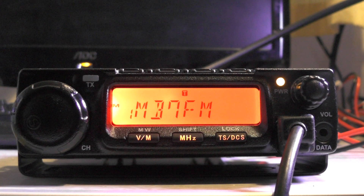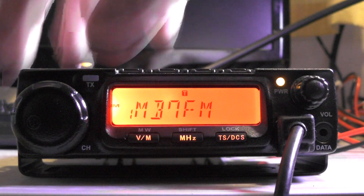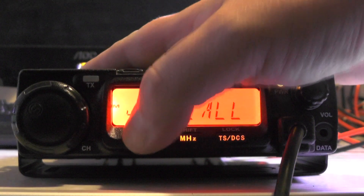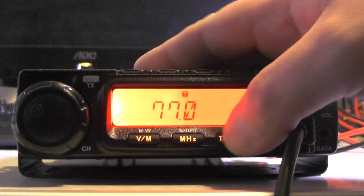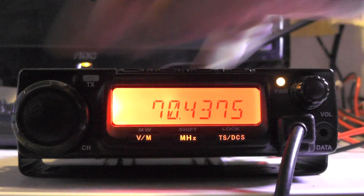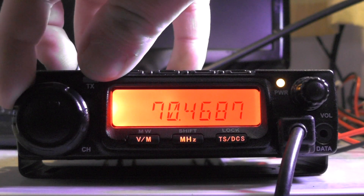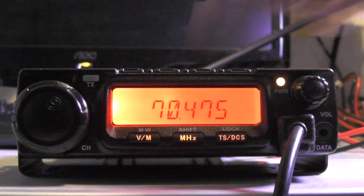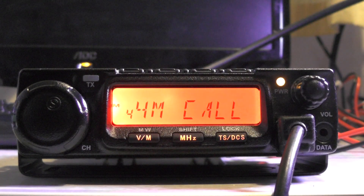I've got a lot of other parrots stored in there — I probably can't access them all from home, but you never know when you're on a high spot. If there's lift on four meters and you go onto the four meter calling frequency, and they say QSY to say 475, you can push V/M to get out of memory mode, dial in 475, work the station, and then push V/M again to go back to your stored memories. Nice and simple.